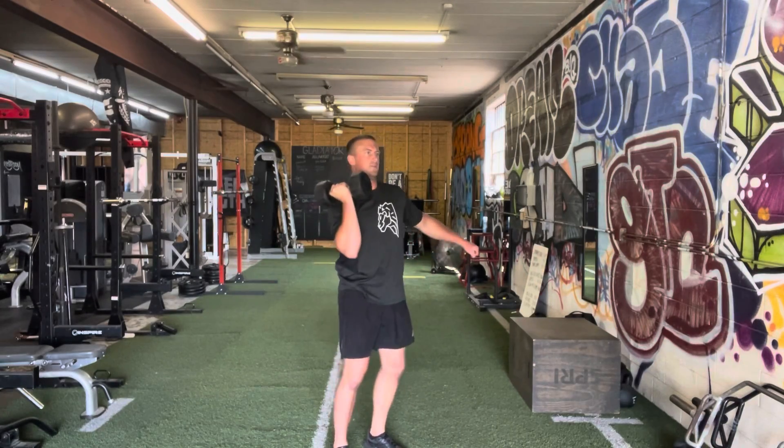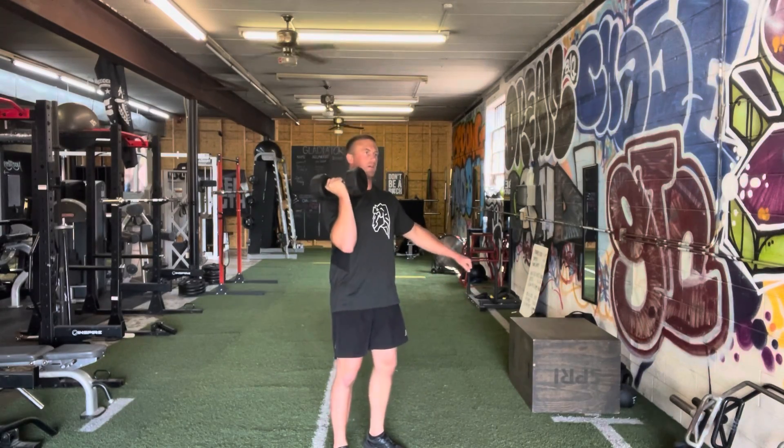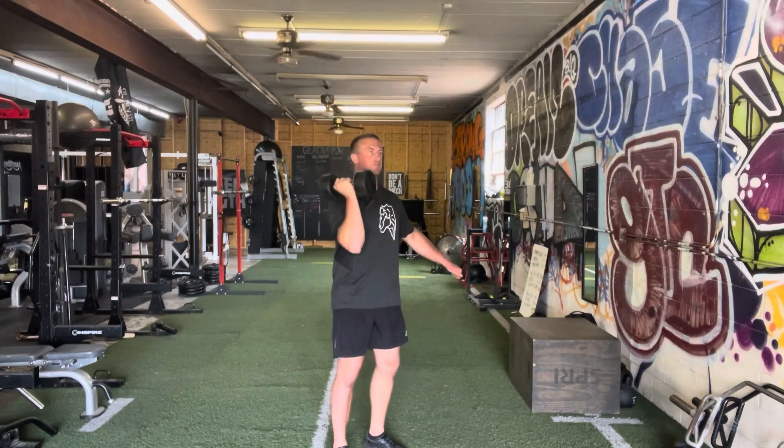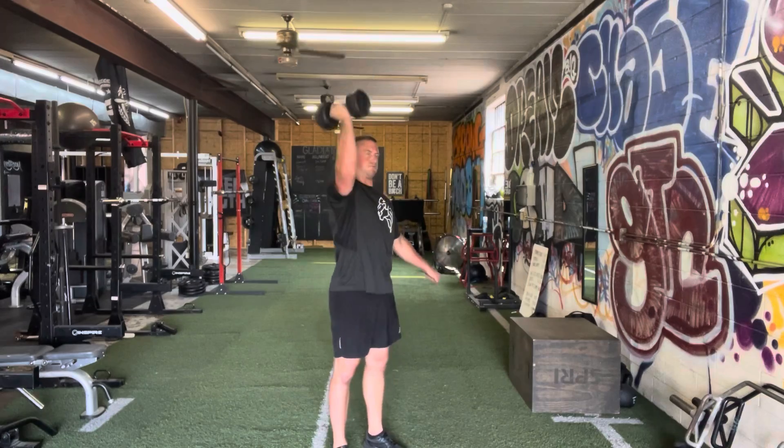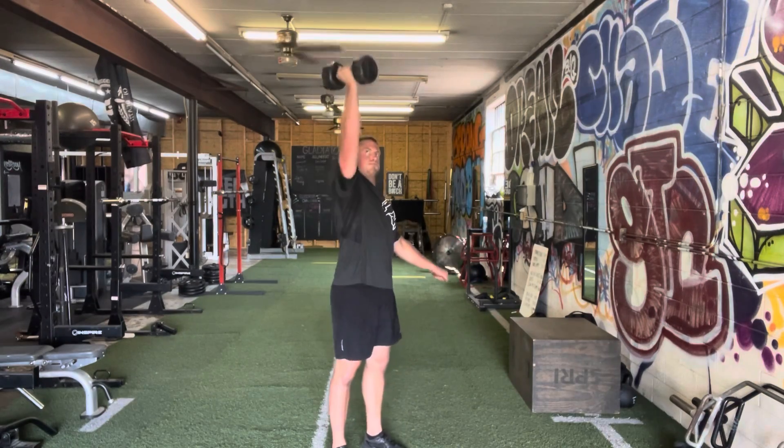Push press. Biggest mistake I see on these is either going too light or too heavy. We want to be able to control it, but we also want to be able to move it fast. So don't be afraid to load it up a little bit and move that weight explosively like you're trying to punch the ceiling.